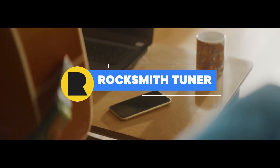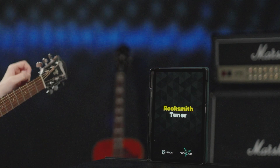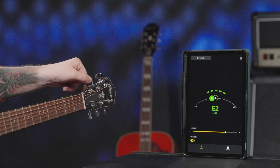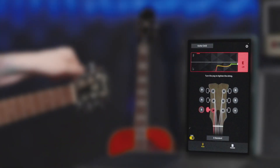First off, we relaunched and rebranded the Rocksmith Plus Connect app as the Rocksmith Tuner. It's been redesigned with an entirely new interface, additional tuner features, more accurate note detection, and a streamlined phone-as-mic connection flow for Rocksmith Plus. It's the best app on the market to tune your guitar.